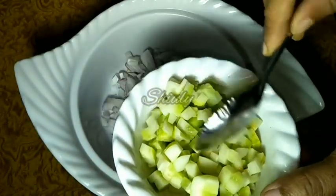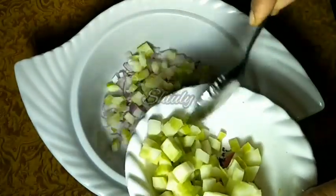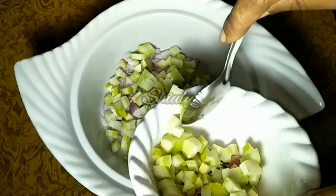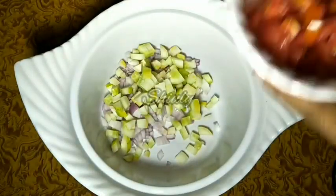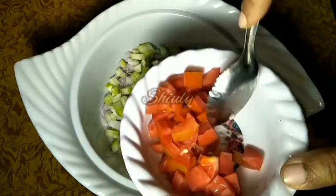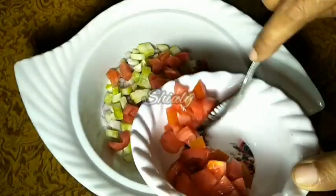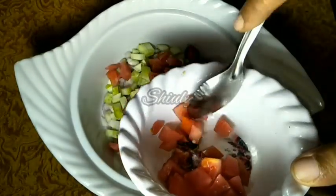Now I am adding some finely chopped cucumber. You may add any kind of veggies you like to eat raw, such as cabbage, lettuce, bell peppers, etc. I am also adding some finely chopped tomatoes — I have removed the seeds because they have a watery texture.